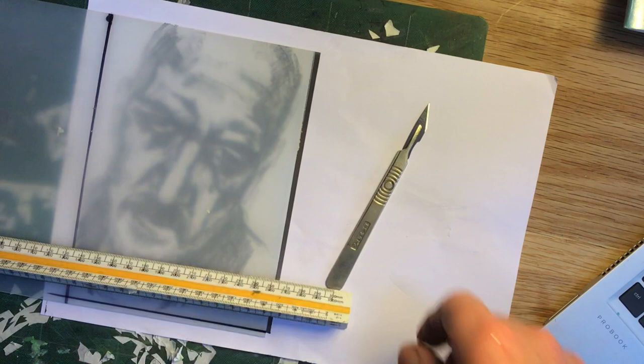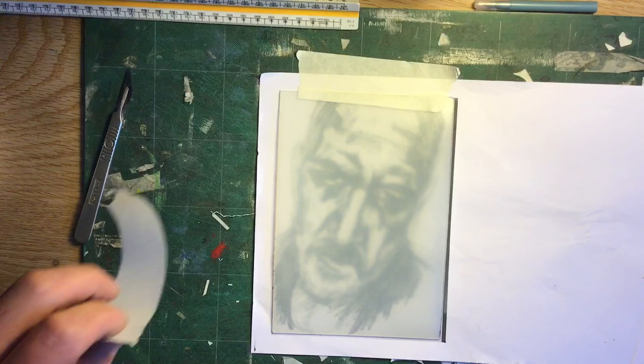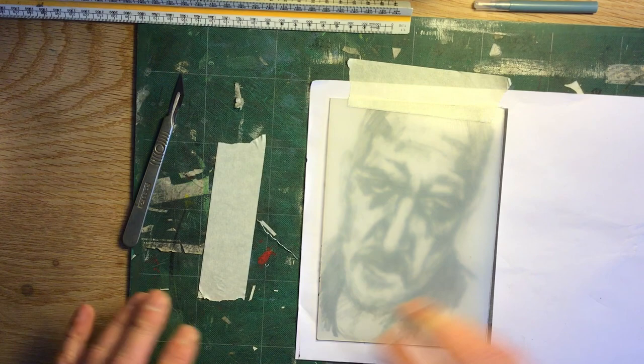I'm using a piece of clear polypropylene over the top of my image. I've also photographed and printed out my image at A5 — my original A4 drawing was just a bit too big to work on. Right, the process.